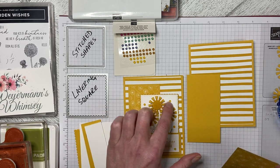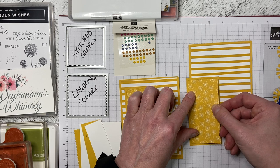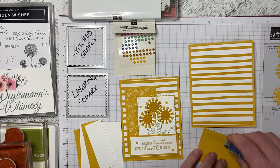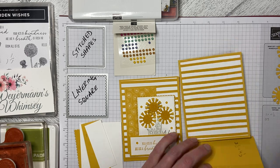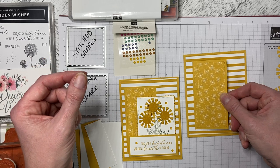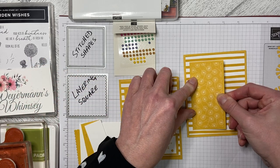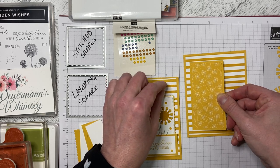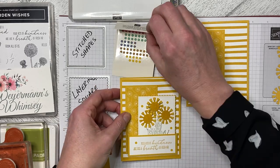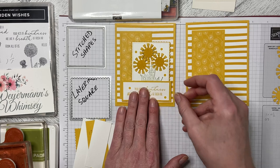The only thing that I've dimensionalized is the main piece in the middle, so all of this we can just do and get these pieces out of the way right off the bat. I'm gluing down my designer series paper — it's 2 by 4½ — onto my mat, and then we can attach that. I'll just pop my color enamel dots up there.